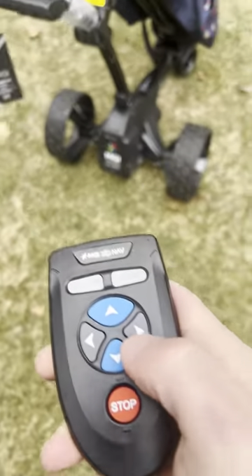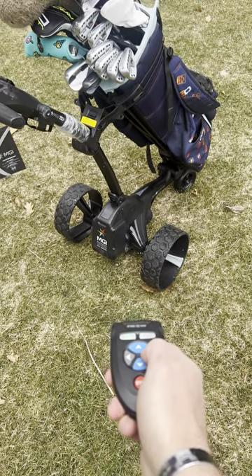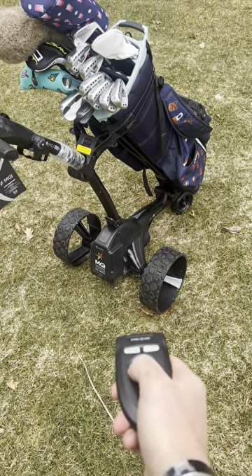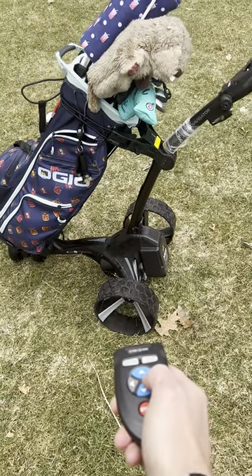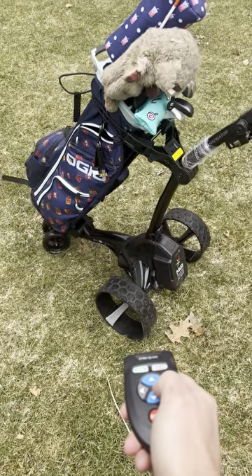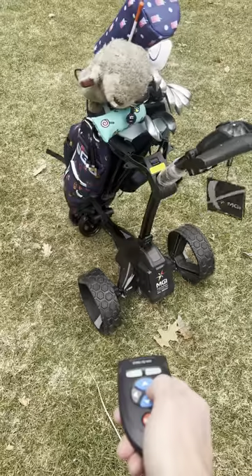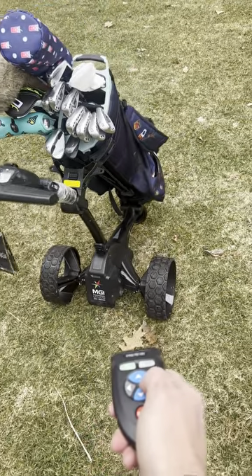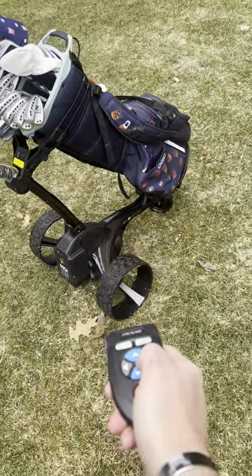Now the remote — pressing the button, holding it to the right, holding it to the left, works fine. Holding it to the right it's just stuttering. If it gets some momentum it'll keep going, but this is flat grass.